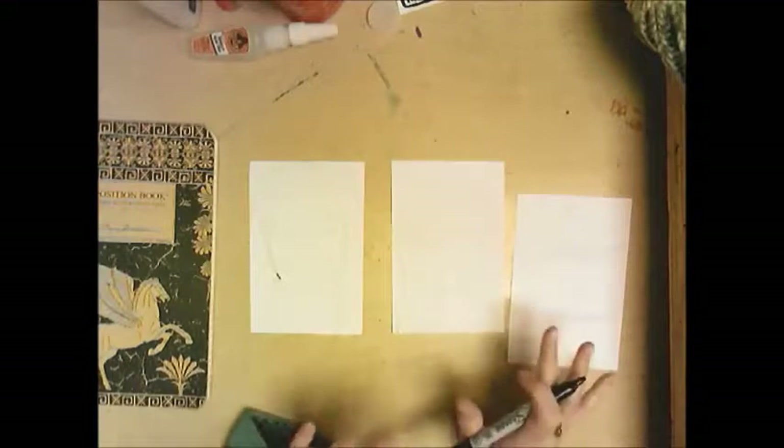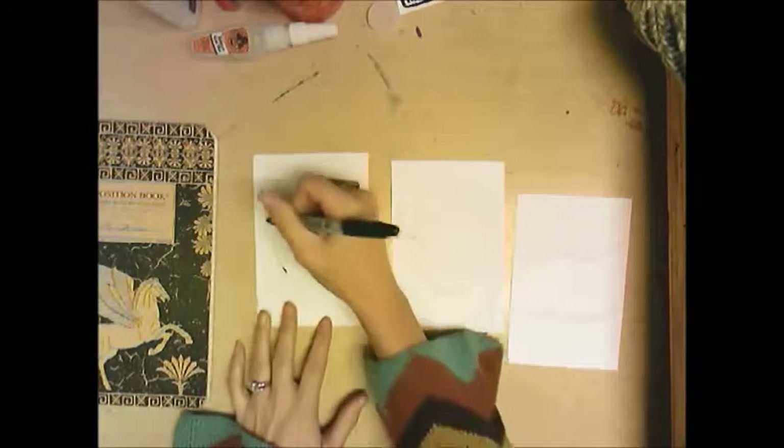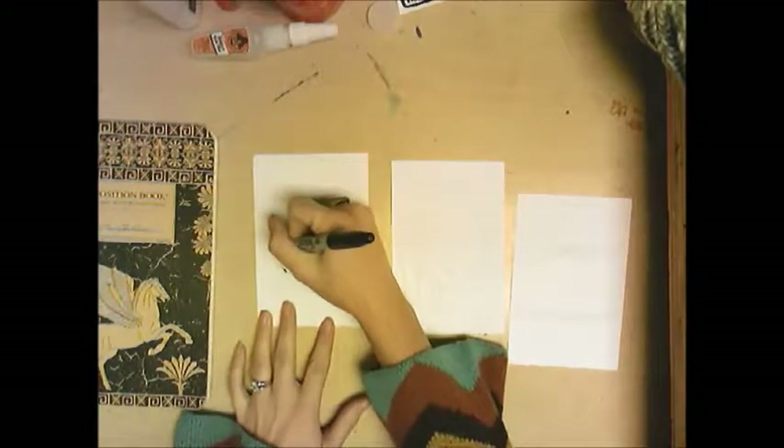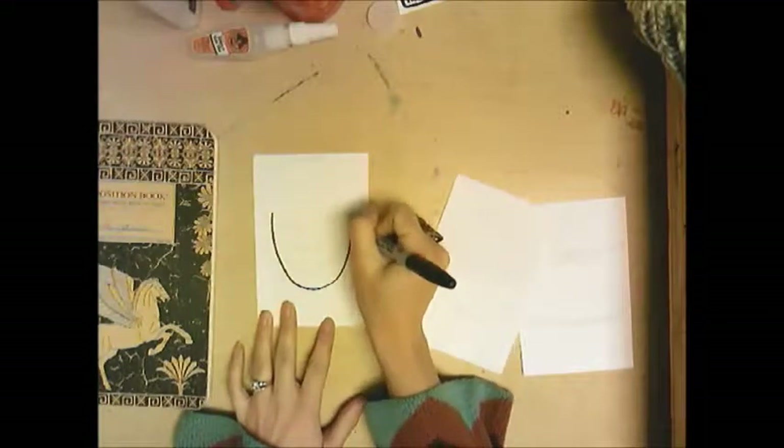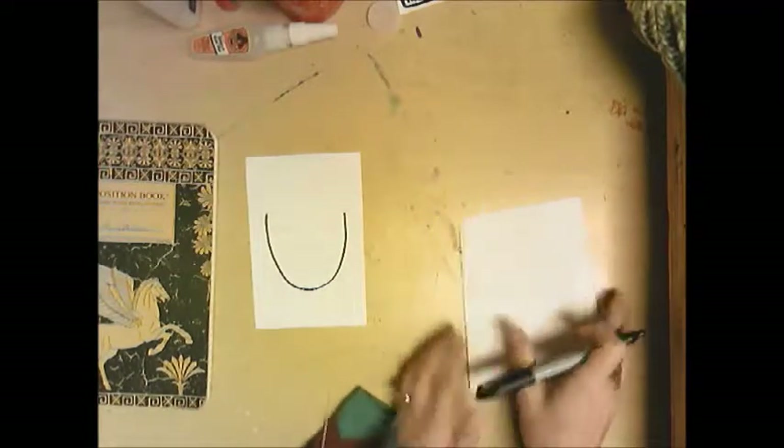I've already drawn mine with pencil, so you're just going to watch me outline with a Sharpie and see them come to life. This is my realistic one I'm doing first.